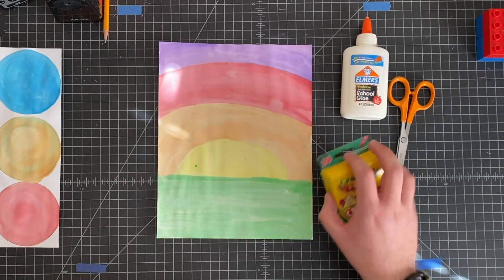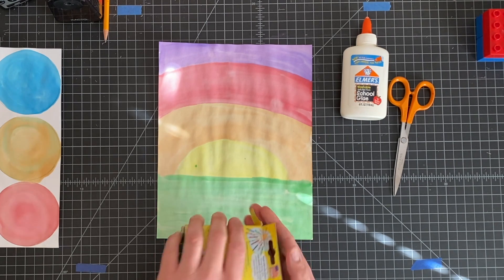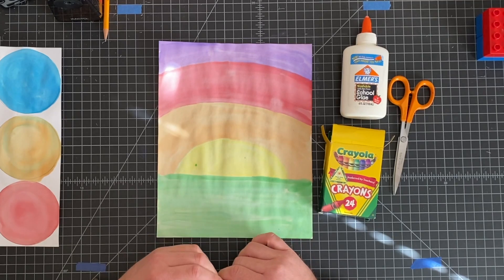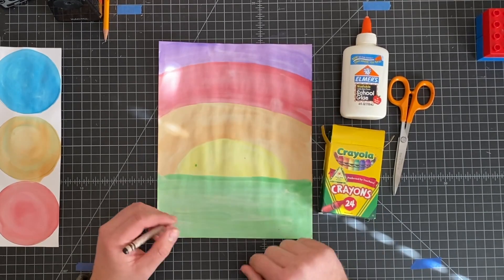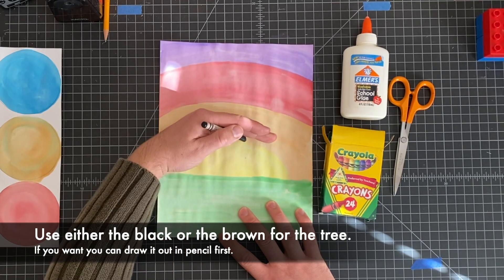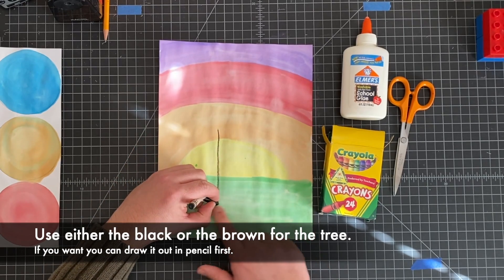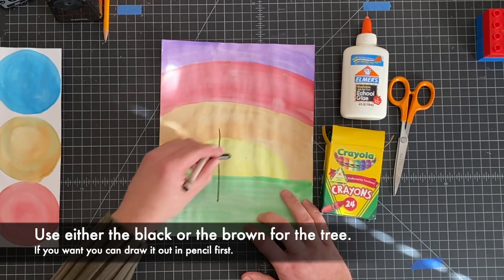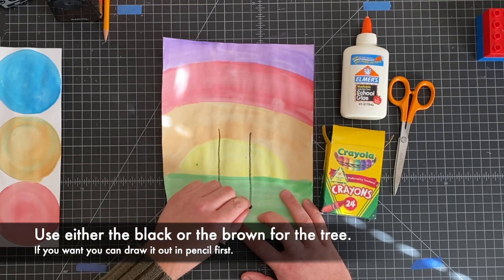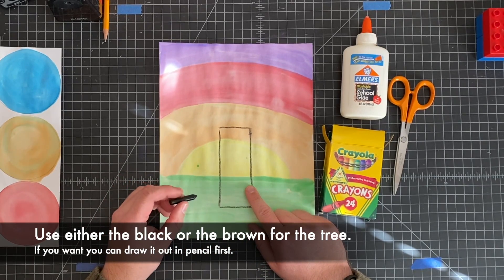I'm going to set this one off to the side because I'm going to focus on this first. I'm going to need to draw the tree — a trunk and the branches — and I'm going to do mine in black so it will look a little bit like a silhouette. You could do yours in brown as well because they'll both work pretty well covering up over the crayon. So for a basic tree, we're going to go to about halfway up the paper, and we're going to use a basic rectangle to start off with. You could be doing this in pencil if you want; I'm just going to go ahead and do it in crayon.